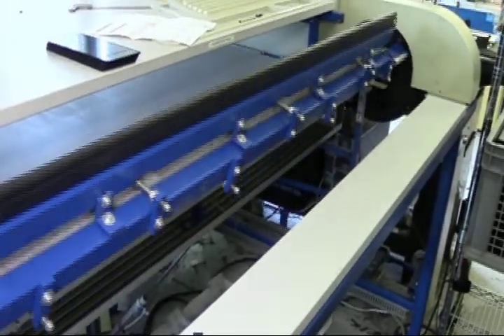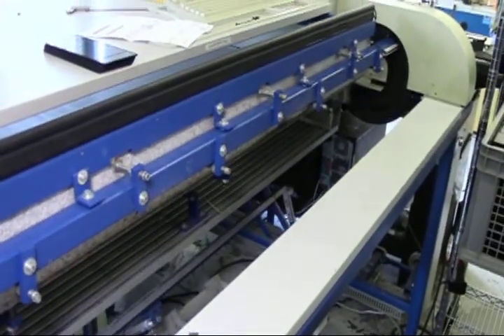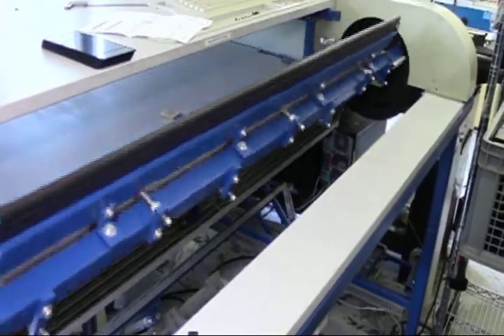Heating, clamping, bending and cooling are accomplished in one folding cycle with unprecedented accuracy and repeatability.